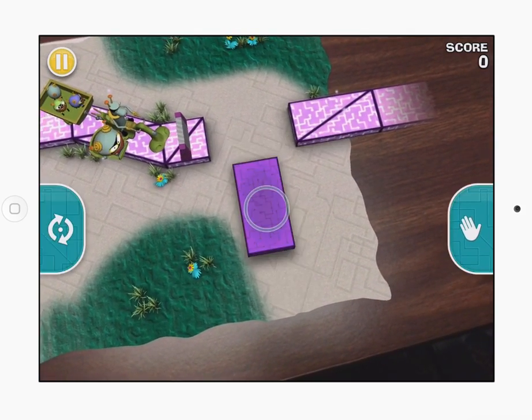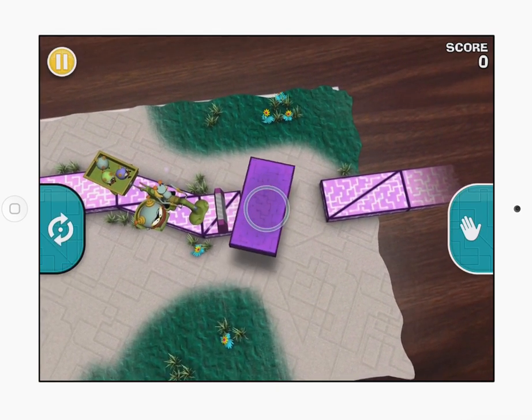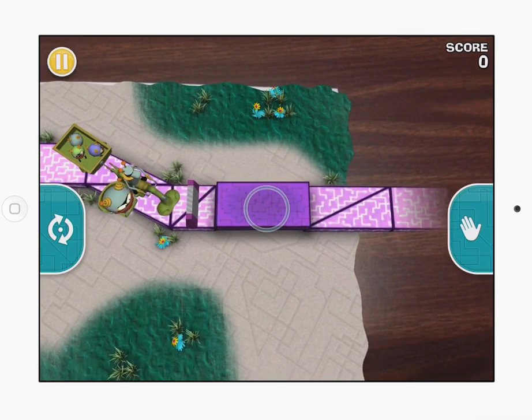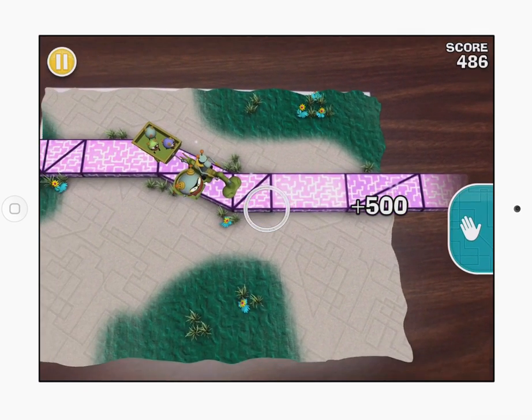I then have to find blocks and pick them up and rotate them to fit into the shape. And you can see I dropped that in there.